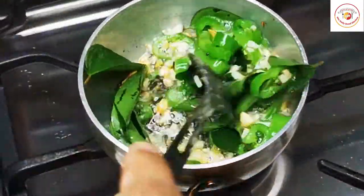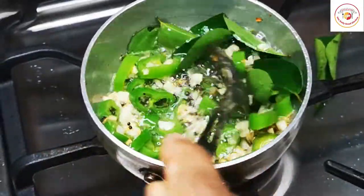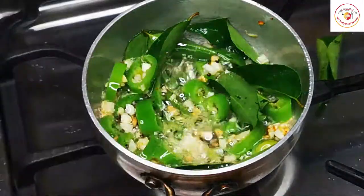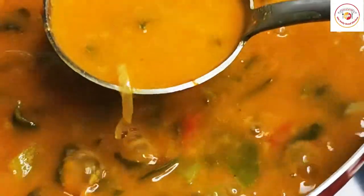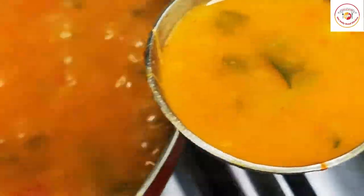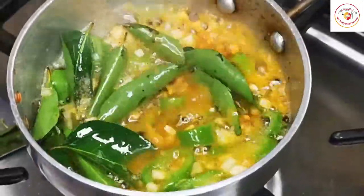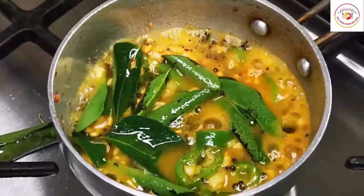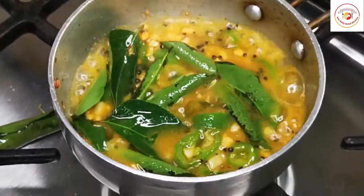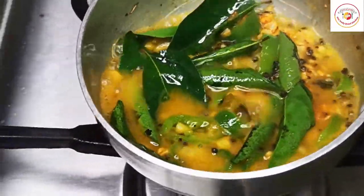To combine the tempering, take a spoon of the cooking gravy and add it gently to the tempering bowl — be very careful. Then pour the entire tempering back into the gravy. Doing this gives more taste to the gravy or sambar.